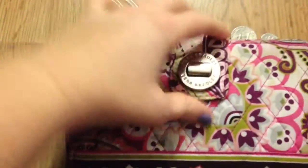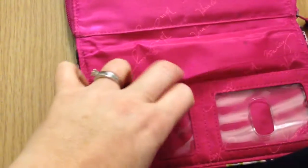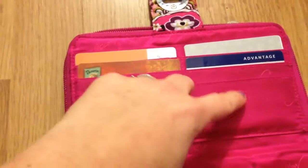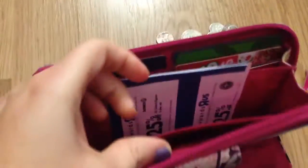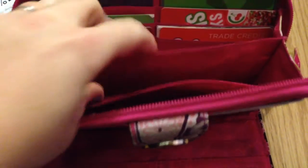It was well loved. When you open it up, there are two ID spaces and a slot where I keep my cash, then three card holders, and another spot where I have pictures — but it could be used for cash, a checkbook, whatever.